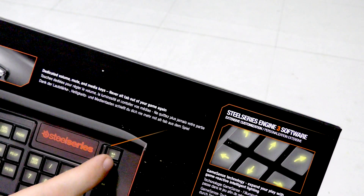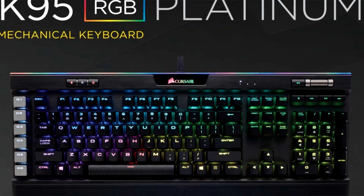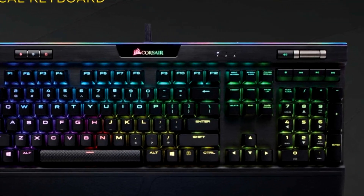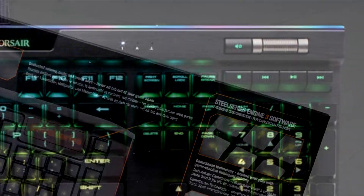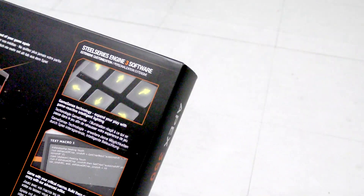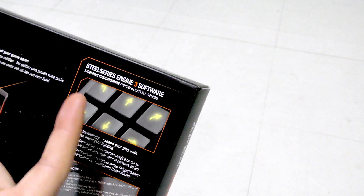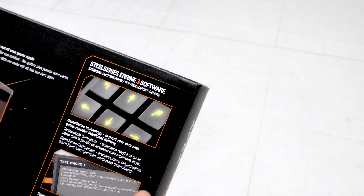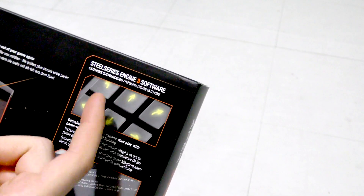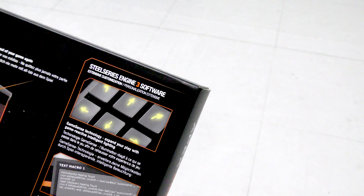Dedicated volume, mute, and media keys — never alt-tab out of your game again. I like that, it's a nice feature. I saw a keyboard that had a little scroll wheel, but this serves the same purpose. There are also extra buttons with a diagonal layout, which I think is awesome.